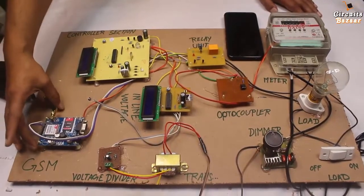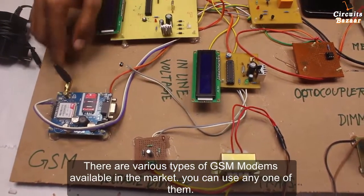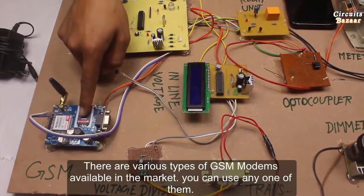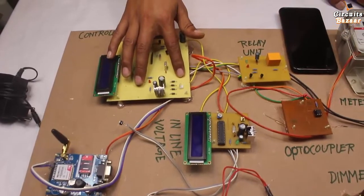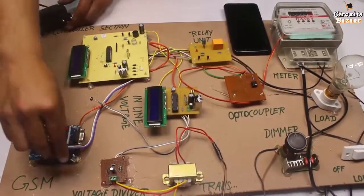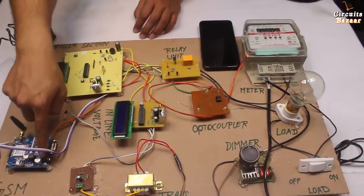This is the GSM modem, which is GSM 900. Over here you have to insert the SIM — this is the SIM I have inserted. This is the GSM antenna, and these are the 3 wires: one is the transmitter wire, another is the receiver wire, and another is ground. This is the 12 volt power supply for the GSM 900 modem. The power supply is coming through this DC jack connector, so every section of the project will get power from this jack.